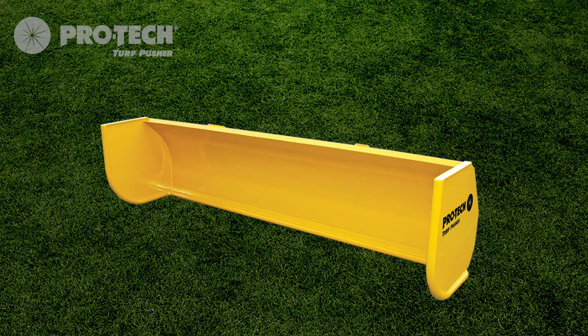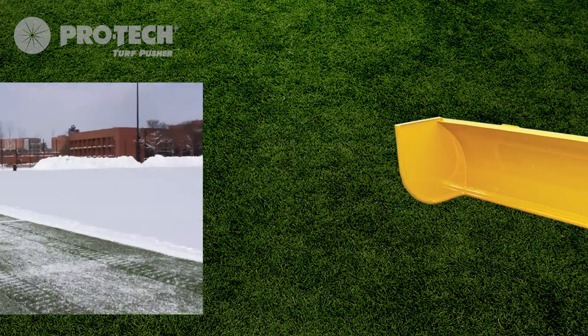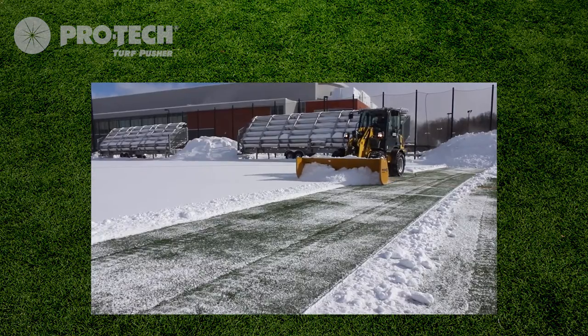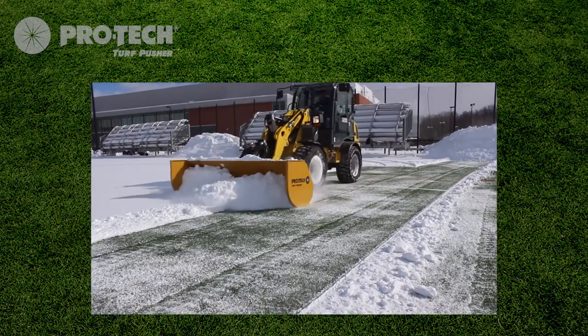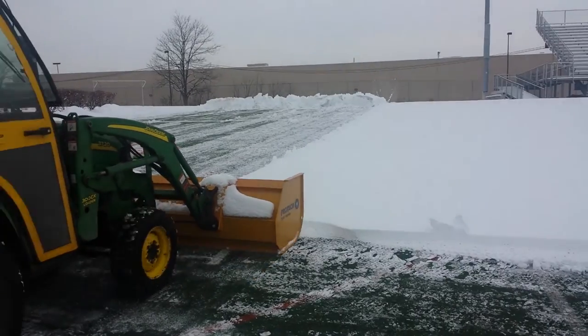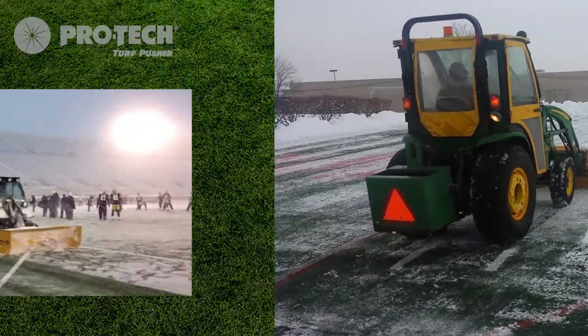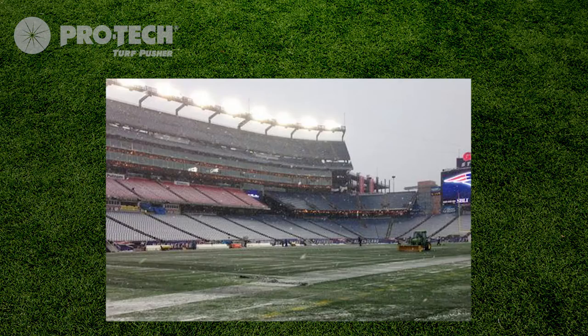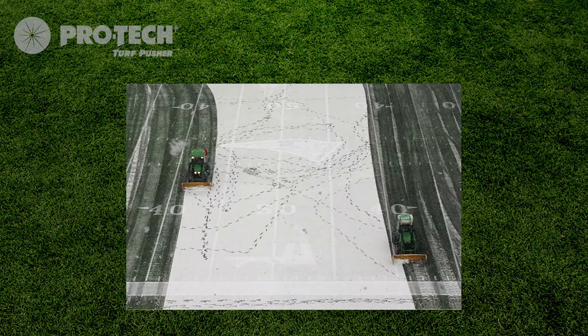Introducing the Turf Pusher. The Turf Pusher is the first containment plow designed specifically for clearing snow from turf sports fields. This lightweight but durable plow smoothly glides over turf and field covers and can be built to fit on many different machines. There are no complicated moving parts, it's built extremely durable, and is already in use by many high schools, colleges, and professional sports teams across the country.